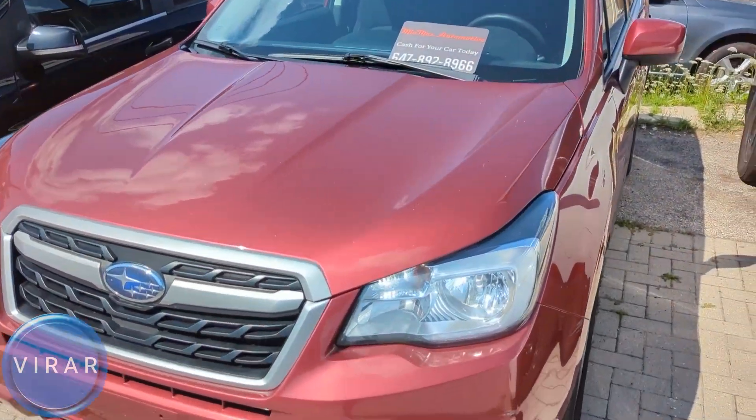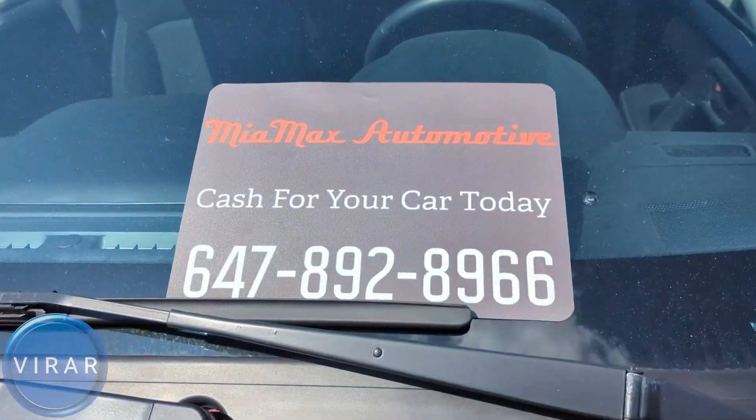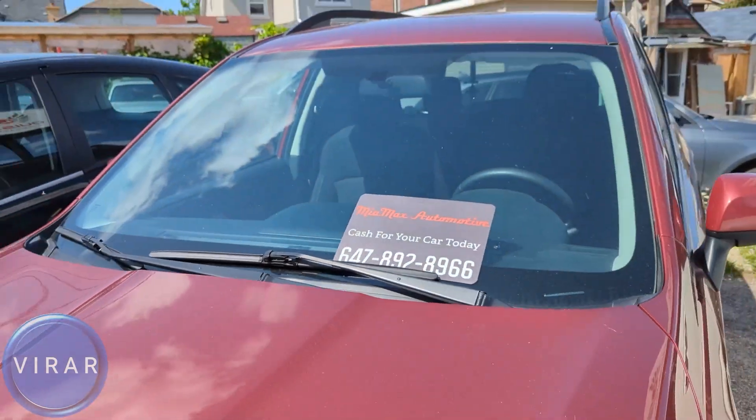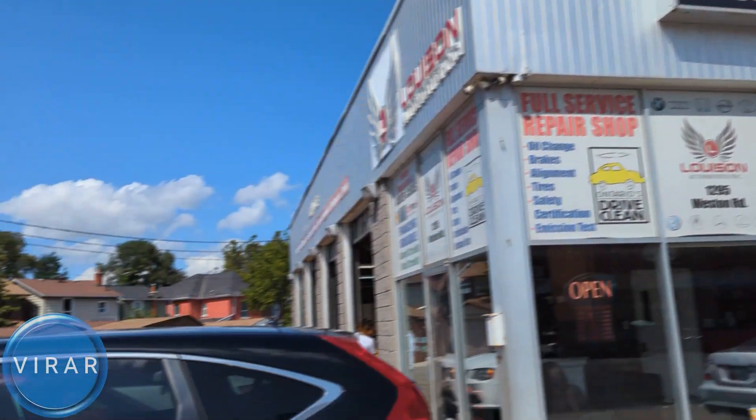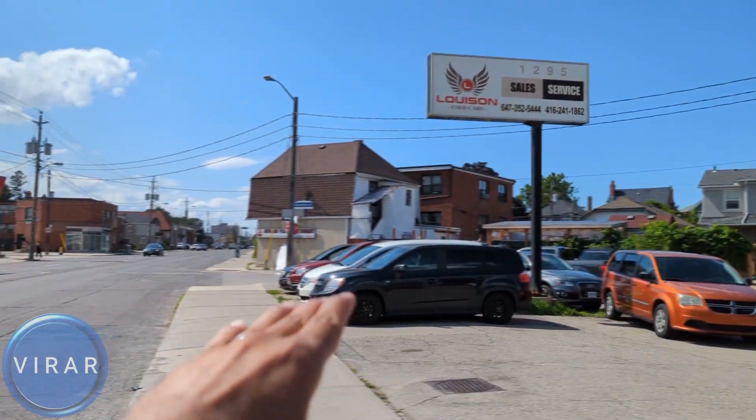This is a 2014-2018 Subaru Forester. Before we get started, let me give a quick shout out to Mia Max Automotive for letting us use the car today to film the videos. They are a used car dealer here in Toronto, Canada. Check out the link in description for their entire inventory.